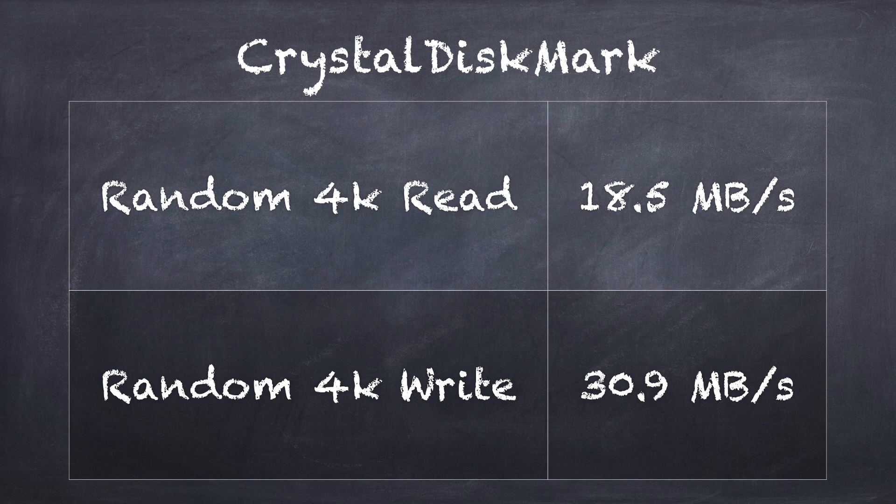The average really will be less than that for larger files because it does reduce as that cache fills up. I also tested random reads and writes using Crystal Disk Mark. We got reads at 18.5 megabytes per second and writes at around 30.9 megabytes per second, comparable to other portable SSDs I've tested.